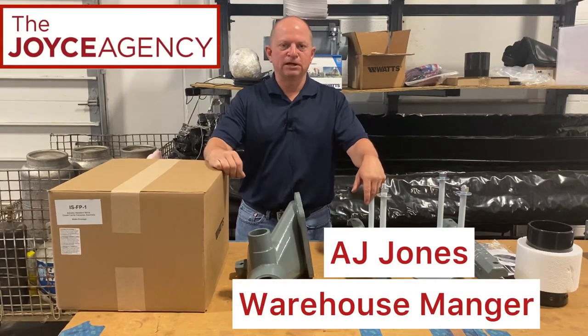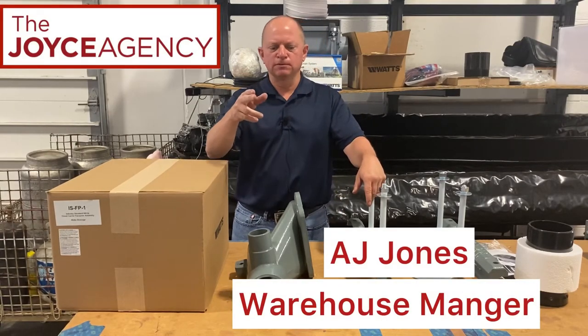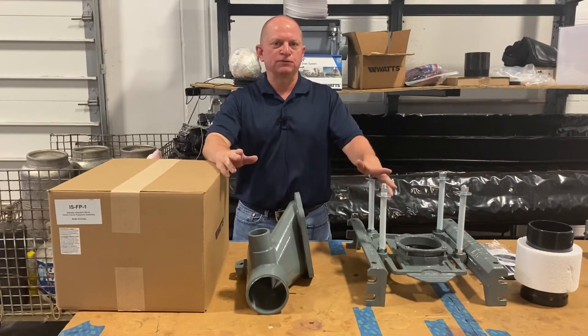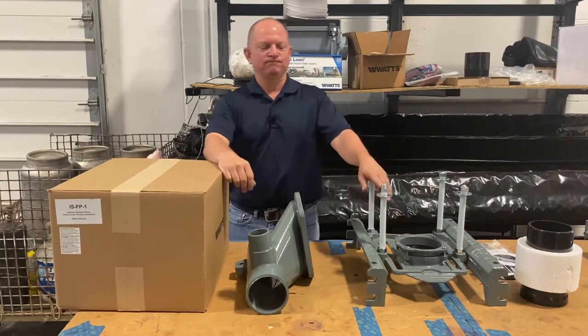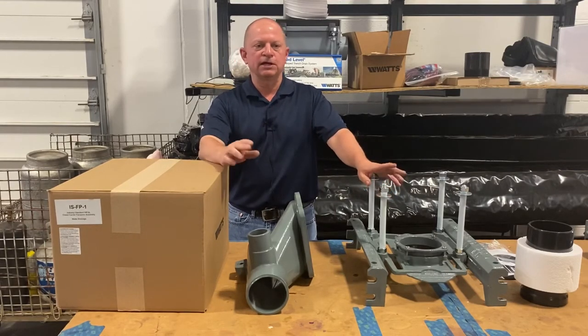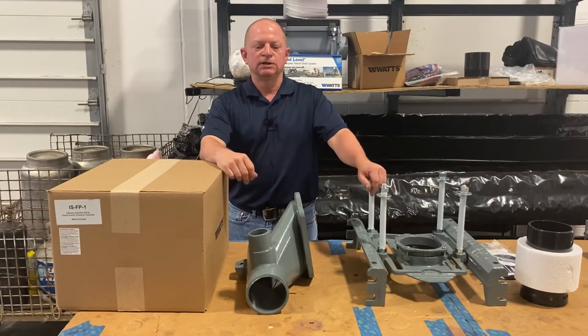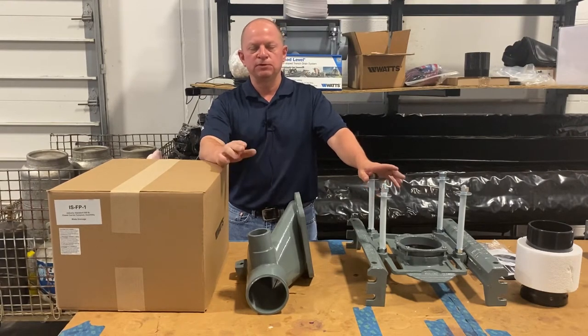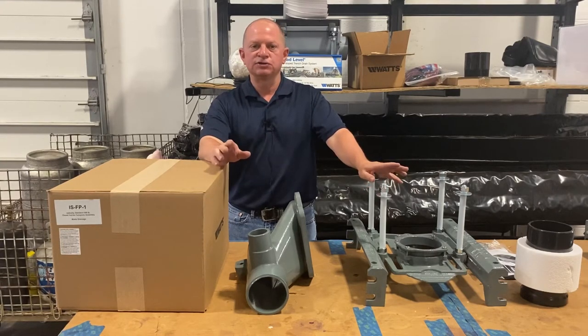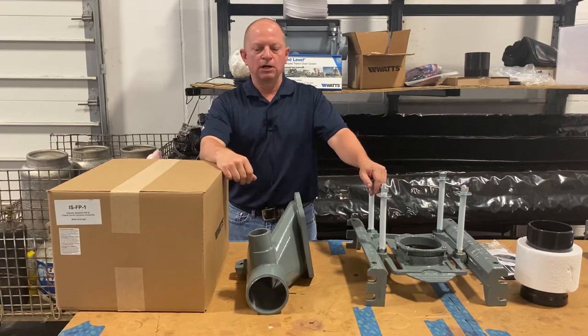Hey, how's it going? Today I'm AJ. I've been here for 26 years, so my main role is running the warehouse. I also do some sales functions, get out in the field and things of that nature. My main deal is dealing with the drains, and of course now we deal with Watts — before we had Smith — but we've been doing Watts since 2013.